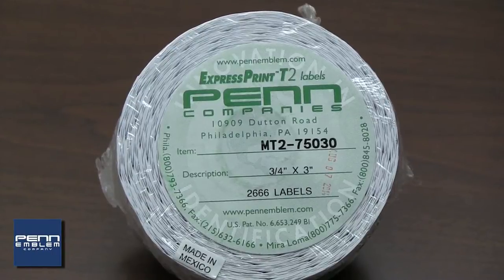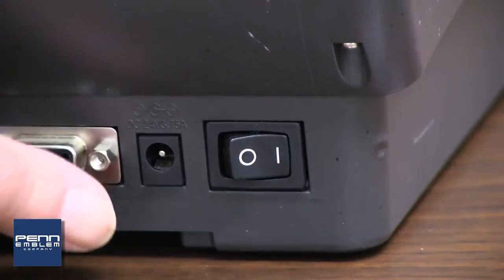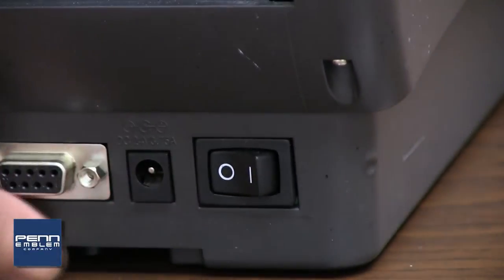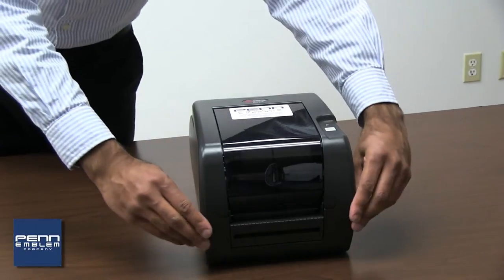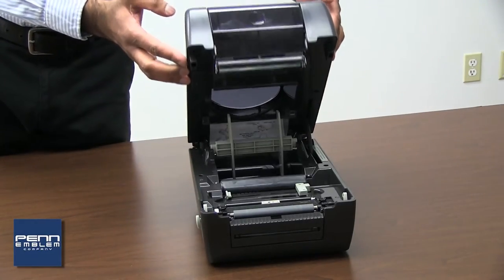To install the label tape, first turn off the printer. Press the switch on the back of the printer to the off position. Open the printer by pushing the two gray buttons located on the sides at the bottom of the printer.